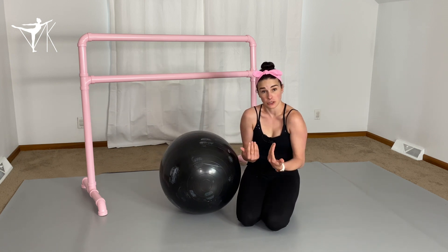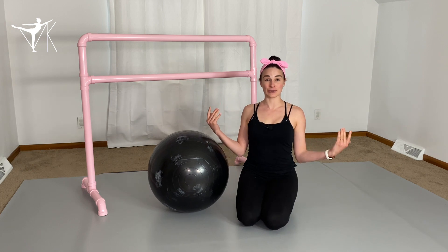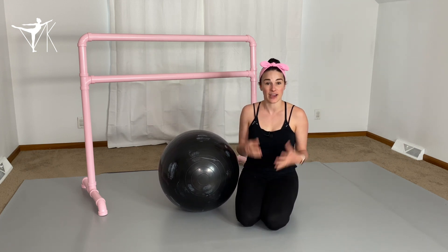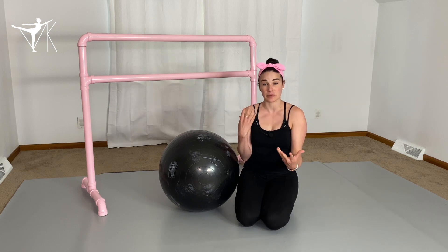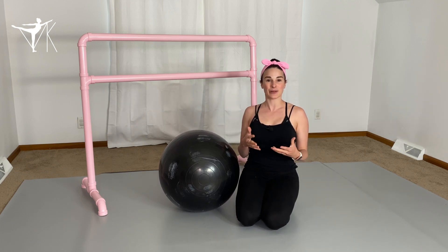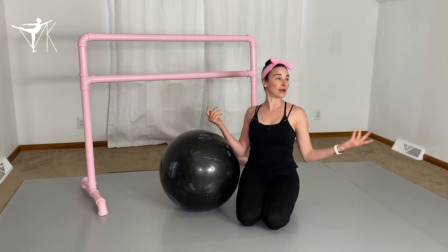Having rounded forward shoulders is a problem that a lot of dancers suffer with. While having tight pectoral muscles is definitely a cause of that rounded forward shoulder posture, you can also have an imbalance between strength and flexibility. Working on strengthening the back of the shoulders and holding your muscles from the back is also really important to develop proper alignment and posturing for ballet.